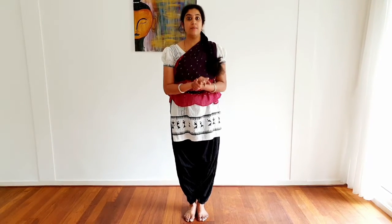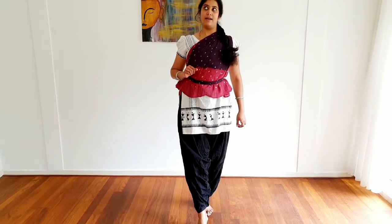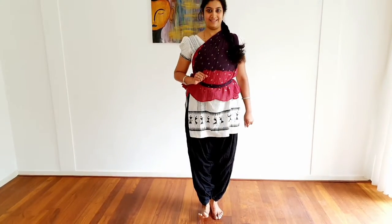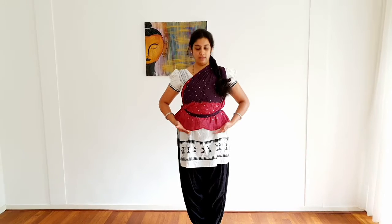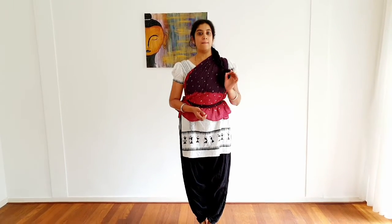You don't have to memorize the names of the feet grammars, but it is very important to know these five feet grammars and be able to demonstrate them. Revisit what was covered and write the names down in your book. Now after seeing the torso grammar and the feet grammar, we are going to move into position grammar called Sthana Beda.